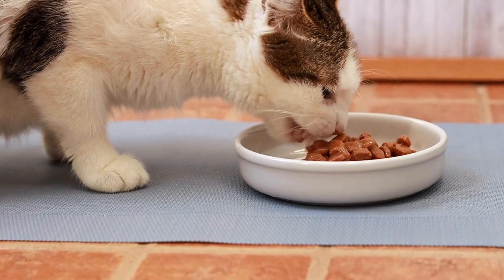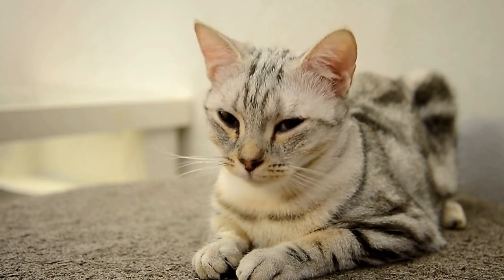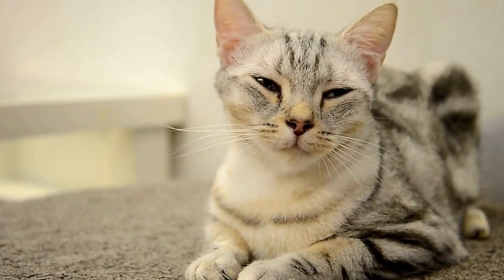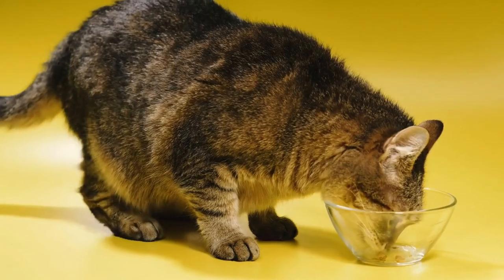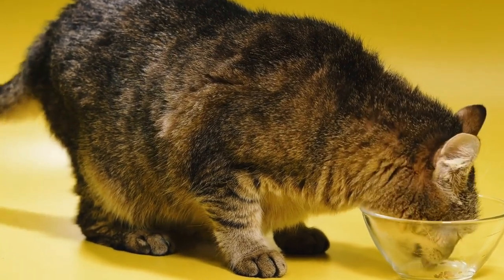Seven: Paper Bag Hideouts. Cats love exploring hiding spots, and a simple paper bag can provide them with endless entertainment. Place a paper bag on the floor or inside a larger box and watch as your kitty pounces in and out, exploring their new hideout. Just make sure to remove any handles or strings that could pose a choking hazard.